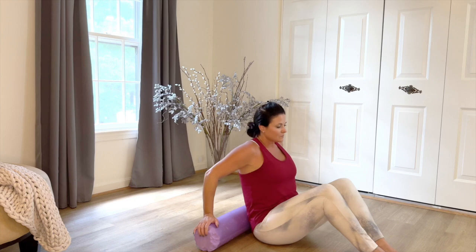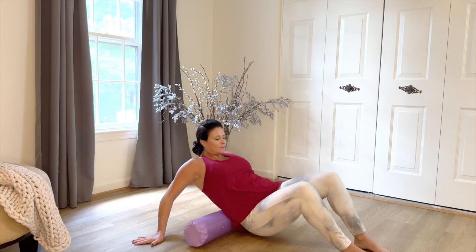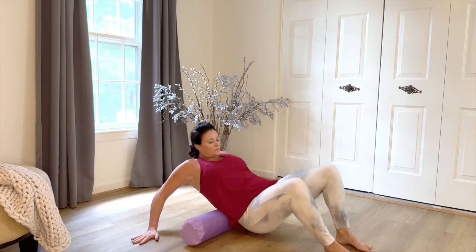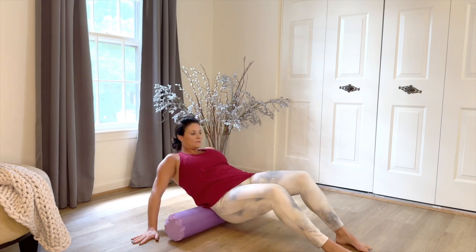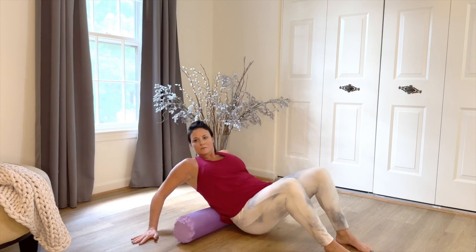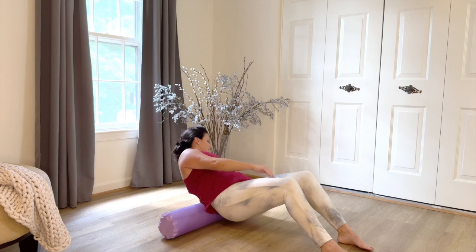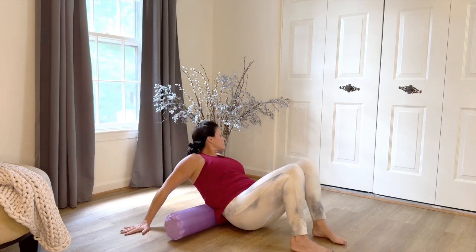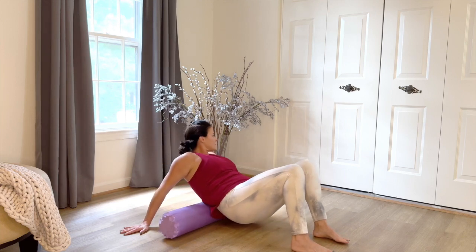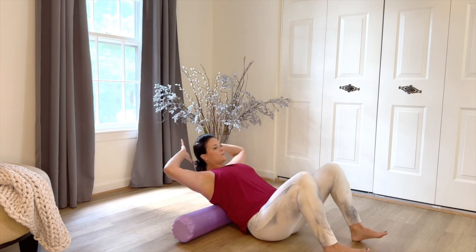We're going to start rolling the lower back first. Place the roller perpendicular behind you. Place your hands on the floor behind the roller and then begin to roll your body backward and forward, making sure not to roll directly over the bones of the spine, but just slightly off-center. I tilt my body towards the right and the left to roll the muscles that parallel the spine. You can certainly lift your hips up and push forward and back with your feet, putting more body weight onto the low back.